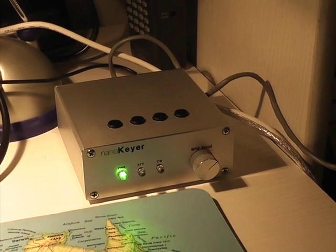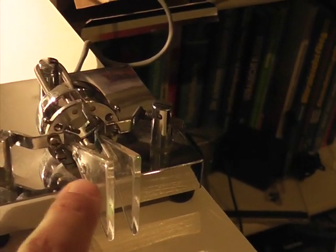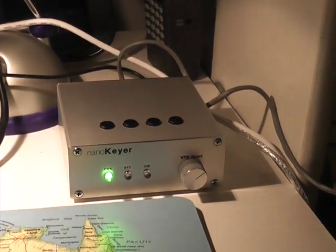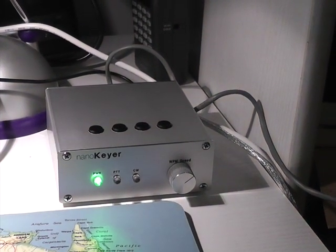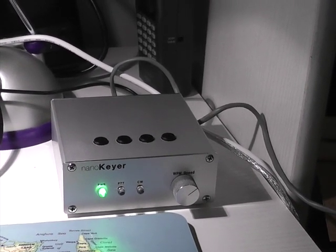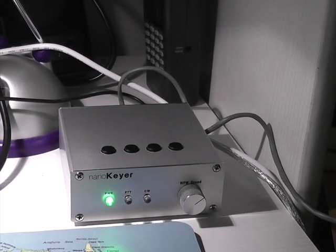What else are there as features? There is a command mode for using the paddle to change settings, program memories, etc. Simply by hitting the paddle you can control some of the keyer features in command mode. There is a PS2 keyboard interface for CW keyboard operation without a computer. There is a PTT line with configurable lead, tail, and hang times, and up to 12 memories with macro and serial number support.